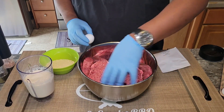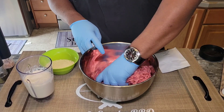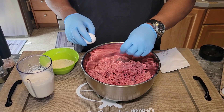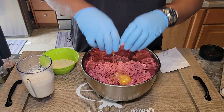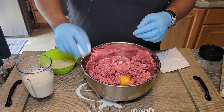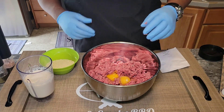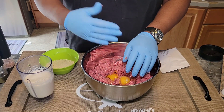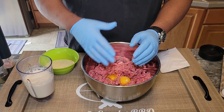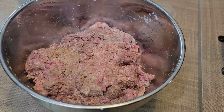First thing I want to do is just break up our ground beef. We're going to go in with a couple eggs. Eggs are going to help be a binder. When you make a meatloaf, you're making it in the oven. When you're making this, you're pan frying it and then basically braising it in gravy. And if you don't have a good enough binder, it will cause your Salisbury steaks to want to break apart.